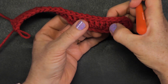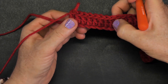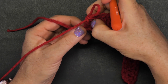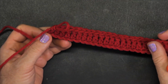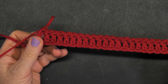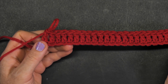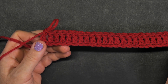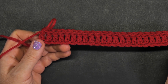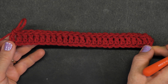One, two, three, four, five, six, seven, eight, nine, ten, eleven, twelve, thirteen, fourteen, fifteen, sixteen, seventeen, eighteen, nineteen, twenty, twenty-one, twenty-two, twenty-three, twenty-four, twenty-five. If you're doing a longer piece of work with more chains, make sure you follow the rule of multiple of six plus three — the stitch will always even itself out on the edges.